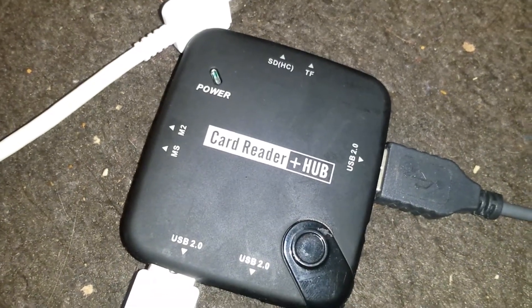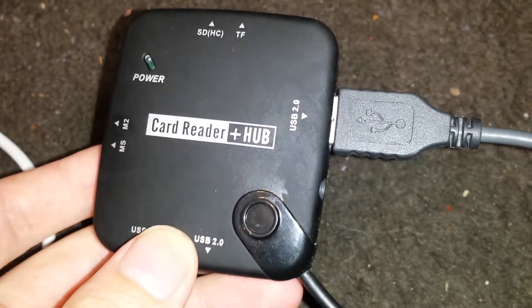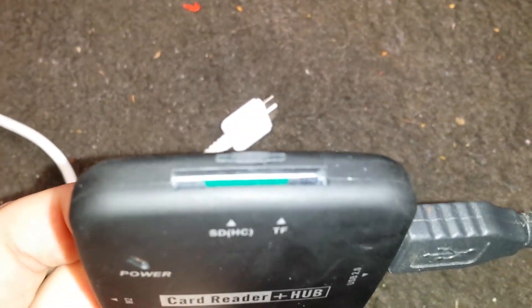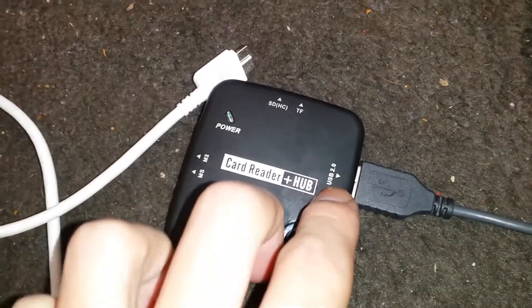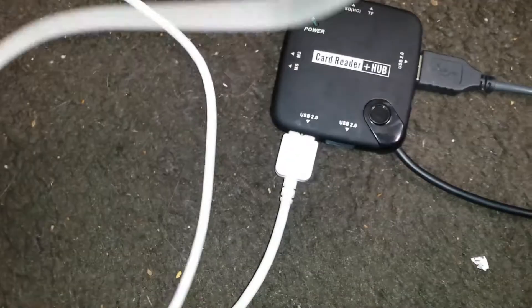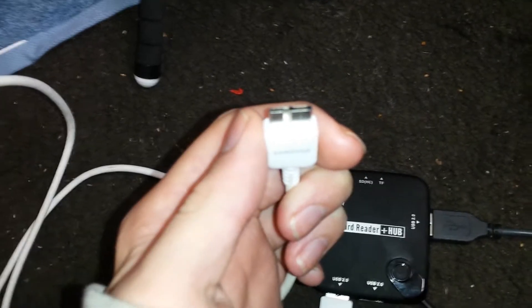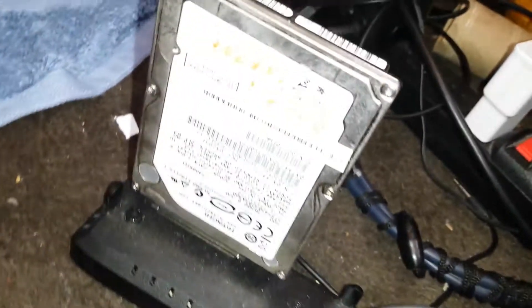This is a hub I got off of eBay for under $10 — I think it was like six or seven dollars. It's a card reader and hub; the card reader inside supports micro SD and SD. It has three USB 2.0 ports. One has my Logitech USB mouse plugged in, another has a high-speed USB 3.0 cable for my Note 3 phone, and also the dock adapter for my Seagate Barracuda dock.